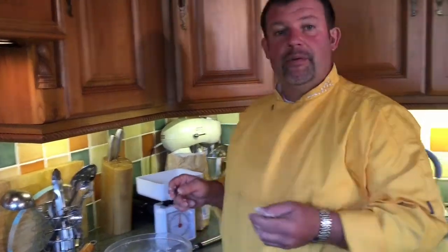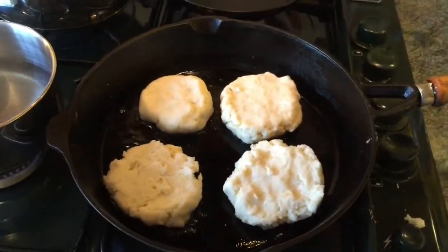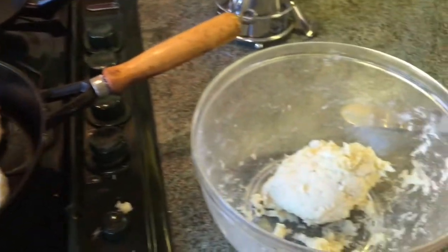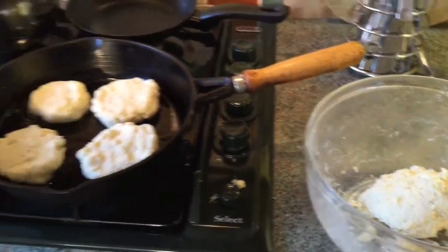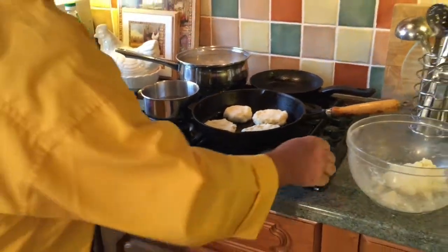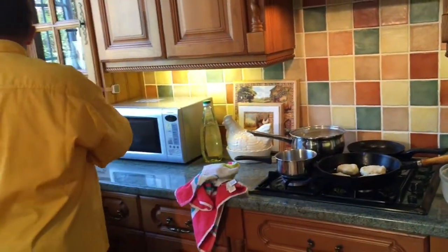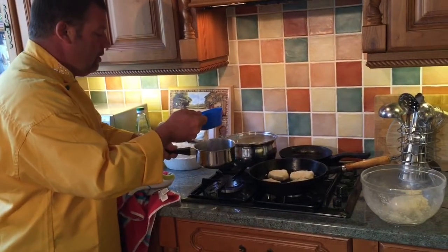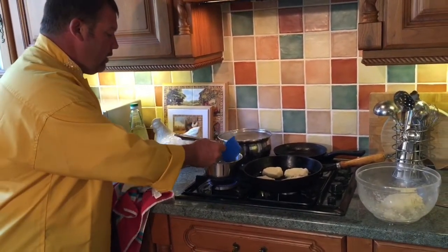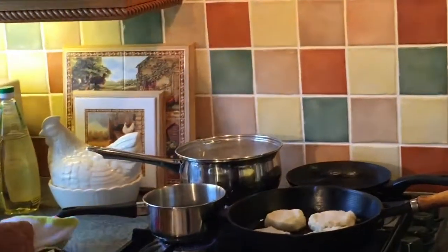I've got to wash my hands — you do get sticky fingers, there's nothing you can do about that. I've got to wash my hands otherwise I won't be able to pick anything up. We've got the water on for a poached egg. I'm going to put an egg in there now — give it a spin to get a whirlpool, and if you pour the egg into the whirlpool it should stay together.